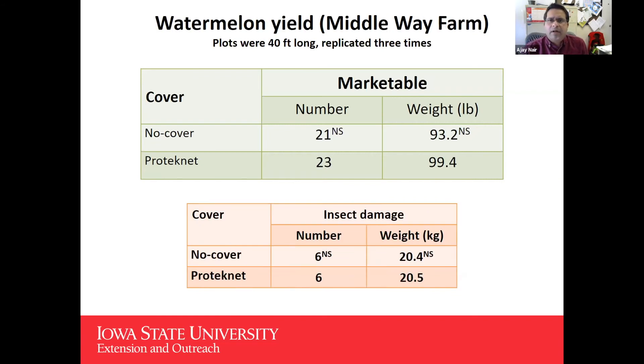For watermelon yield at Middleway Farm, 40-foot plots replicated three times: no significant difference — 21 marketable watermelons in no-cover versus about 23 in ProtecNet, and weight-wise very close at 93.2 pounds versus 99.4. For insect damage, no significant difference was found either. Jordan has a hypothesis about how insect dynamics worked, primarily influenced by when you remove the ProtecNet and what is growing adjacent — insects move across the farm, so timing of removal matters. No significant difference in number or weight for insect damage on watermelons.